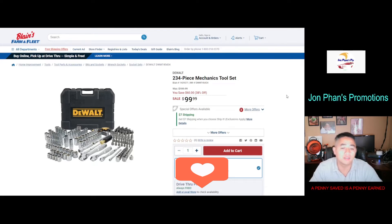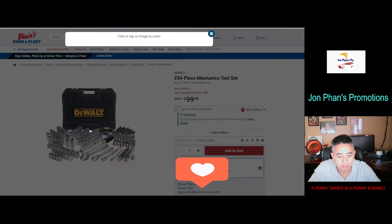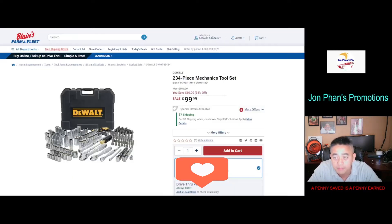Hello everyone, welcome back to the channel. In this video we'll be talking about this default mechanic tool set. The regular price for this is $159, and currently you can get it for $99 — that's a saving of $60.